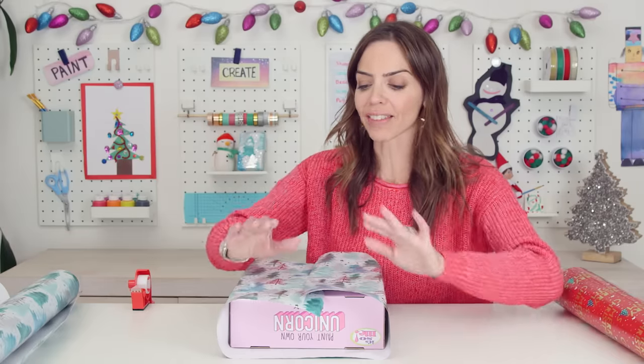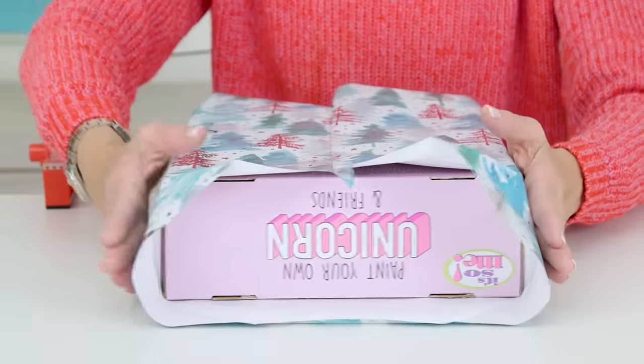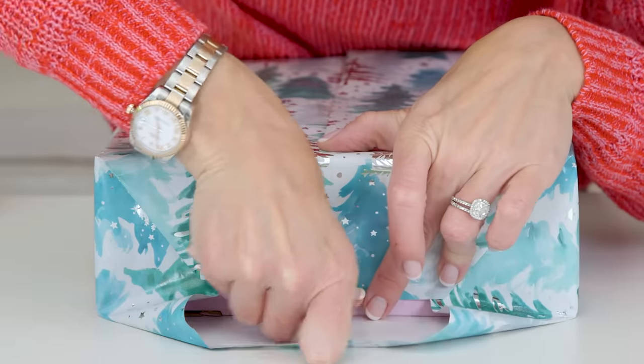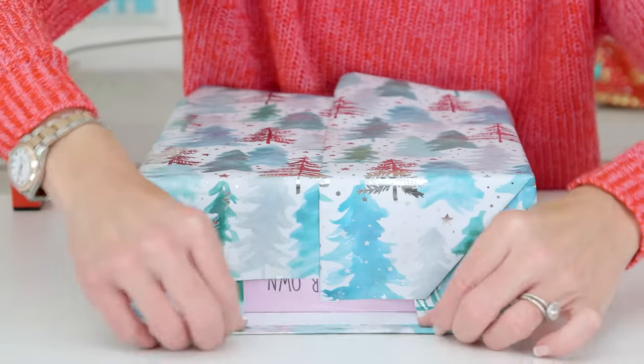So the ends — I've always just gone like ba ba ba ba and that's why my presents look bad. It's much easier to press the sides in, pinch up and fold down so you get those crisp 45-degree angles. Tape. Don't worry if it lines up because we're going to fold and cover that.